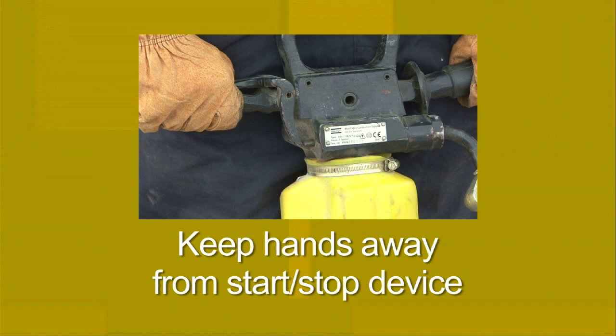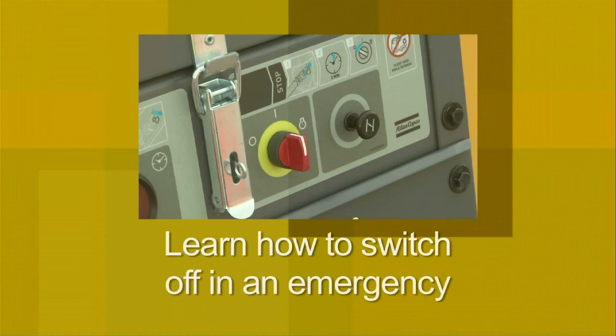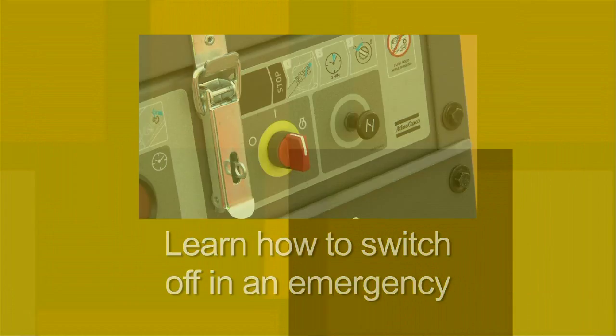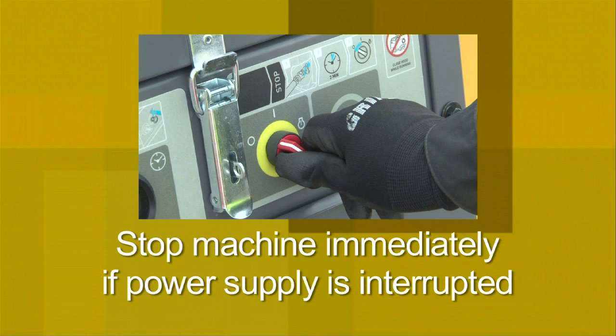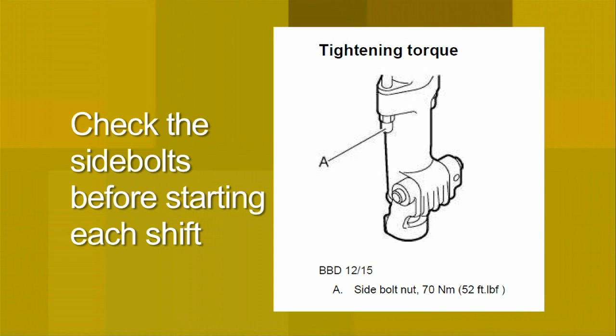Keep your hands away from the start and stop device until you are ready to start the machine. Learn how the machine is switched off in the event of an emergency and stop the machine immediately in all cases of power supply interruption. Lastly, make sure you check the side bolts on the rock drill before starting each shift.